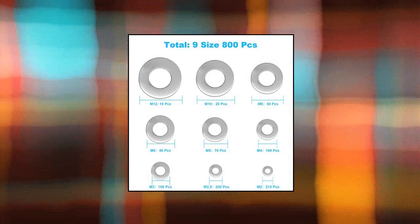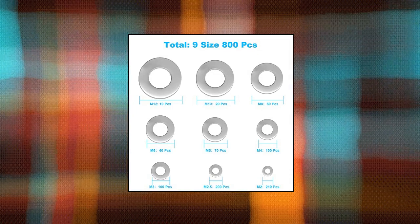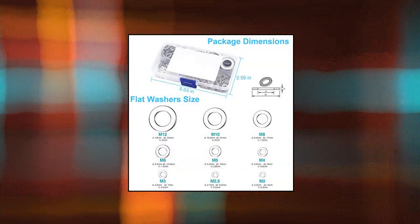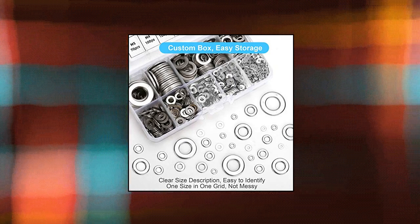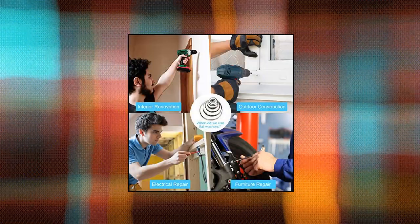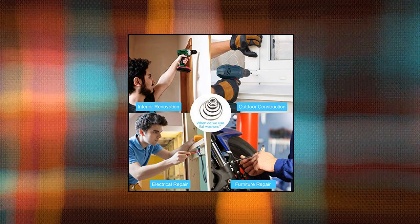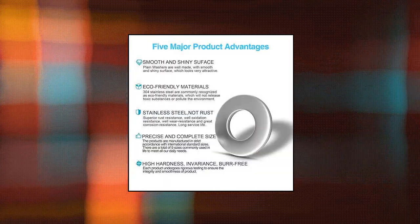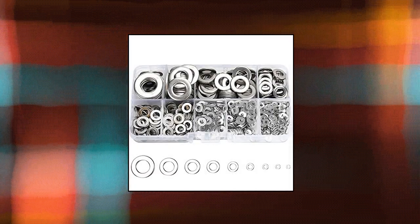800 pieces 304 stainless steel flat washers for screws and bolts. 800 pieces in 9 different sizes — fender washers assortment set kit to meet your different needs. Top 304 stainless steel assorted hardware lock metal washers.